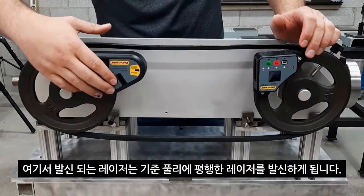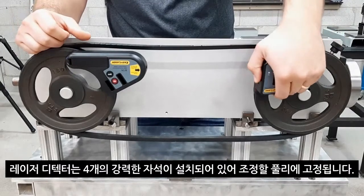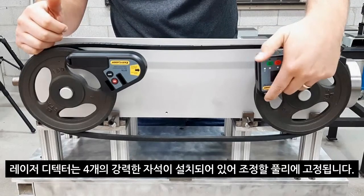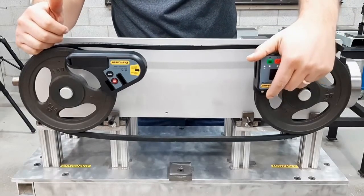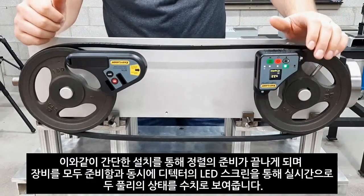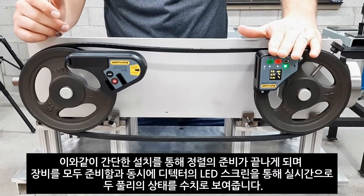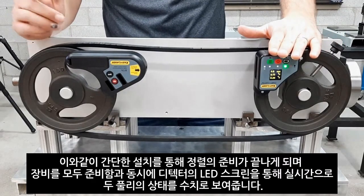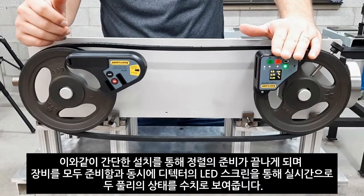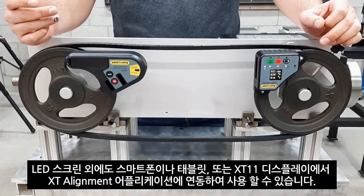The laser beam transmitted is parallel to the shiv wall. The detector has four strong magnets that secure it to the shiv — we place this on the movable machine. It's a simple setup that fits on any size shiv. With both units on, you get an instant live reading of the misalignment results on the detector LED screen. This is a powerful option because you can very easily move your machine into alignment based on this live value.